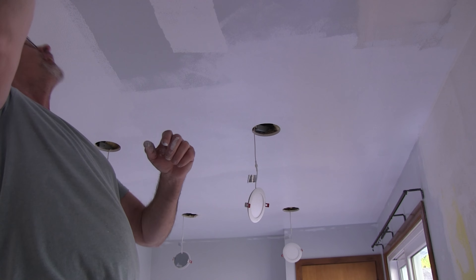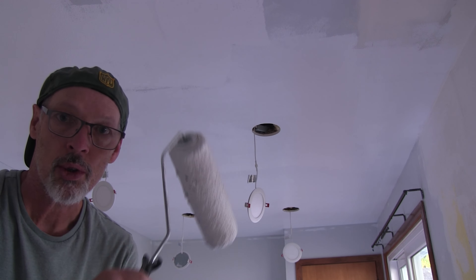It's 10:40 right now, so we're two-thirds of the way finished priming the ceiling — just to give you an idea of how long it took to get that progress. You might be wondering why I'm not using one of those extension poles. The reason is I have better motor control just holding on to it — I can do a lot better than using that extension.